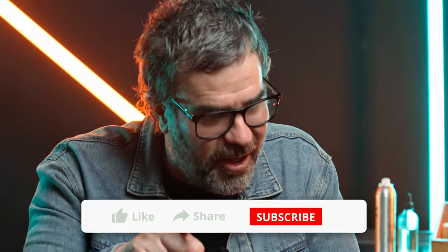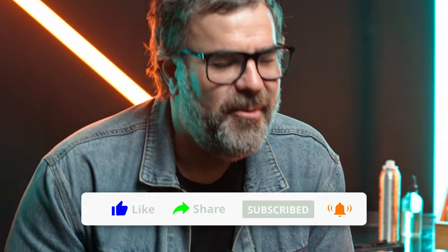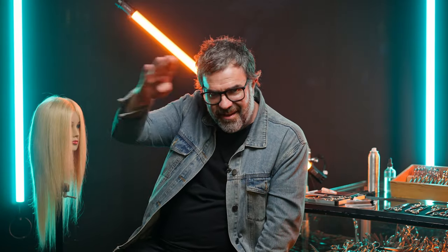That's it for this video. We hope you liked it. Make sure you like us and subscribe to our channel, because we'll be dropping many more videos. Click on the little bell icon so you'll know as soon as new videos come up. For now, adios.